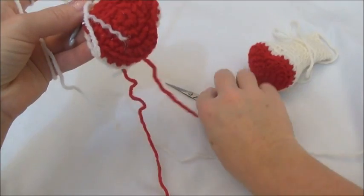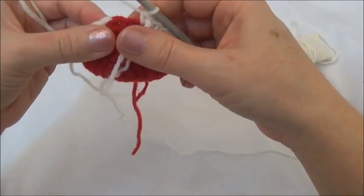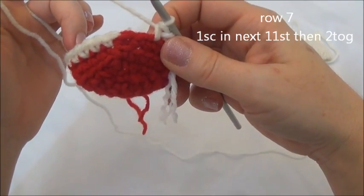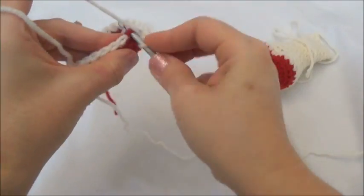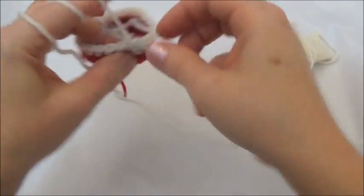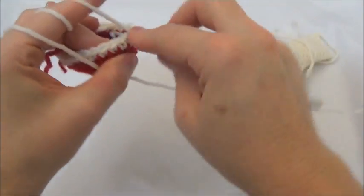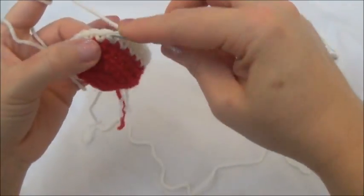I'm going to cut free from the red now and just leave those hanging there until I finish the next row. Then I'll stop and knot off those two color changes. Row seven is one single crochet in the next 11 stitches, then we're going to crochet two stitches together. So one in the next 11: one, two, three, four, five, six, seven, eight, nine, ten, and eleven.